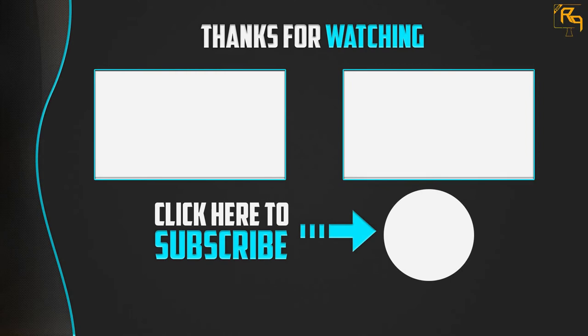Thank you for watching, guys. I hope you liked this video. If this video was helpful to you, please make sure to like, comment, and subscribe. If you have any questions related to this product, you can leave a comment down below. I will get back to you as soon as possible.